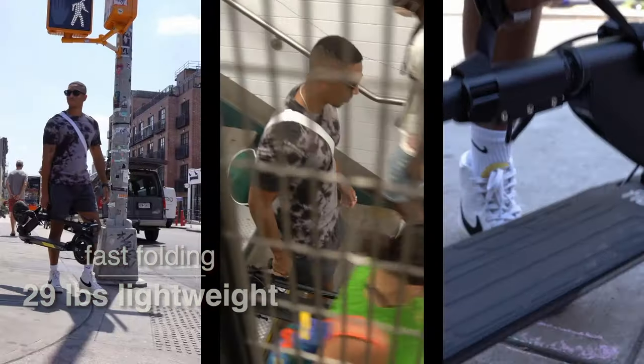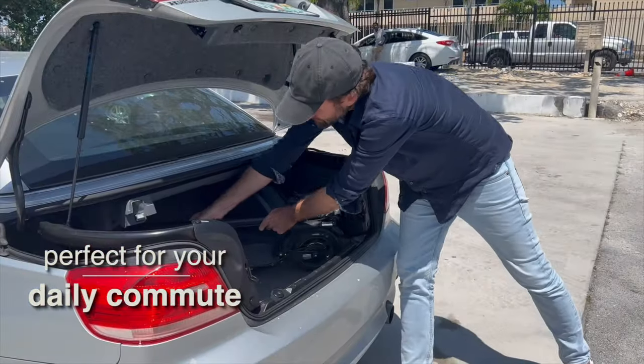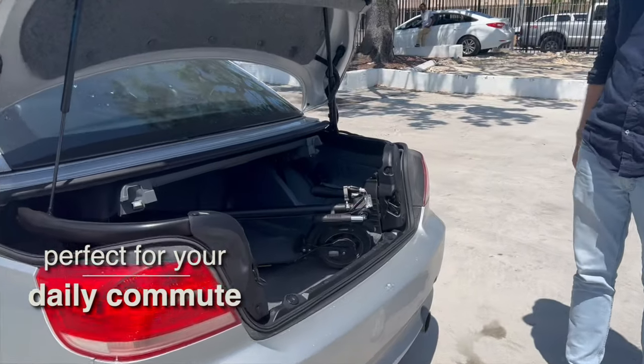You can easily carry it a few flights of stairs or take it on public transport. It fits in even the smallest of trunks, so if you don't find any parking close by, you have your Mosquito to save the day.